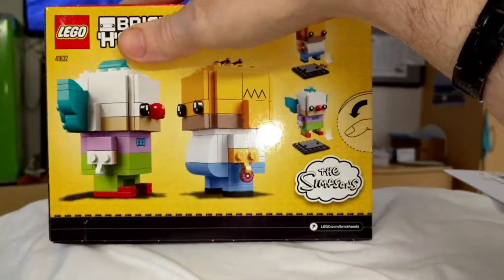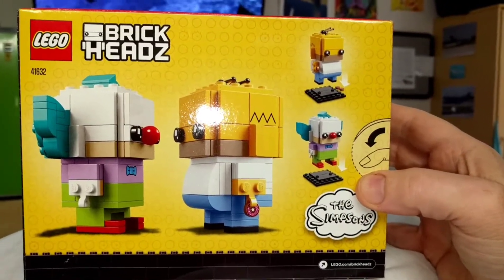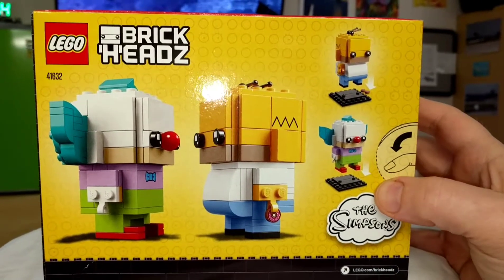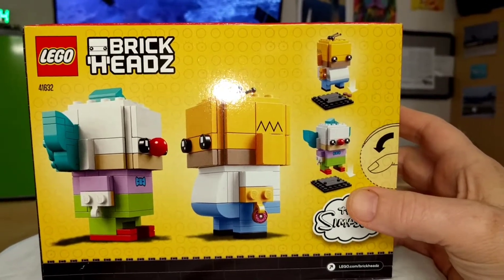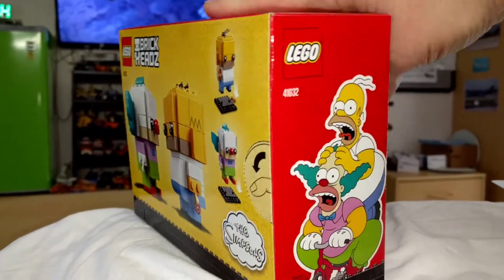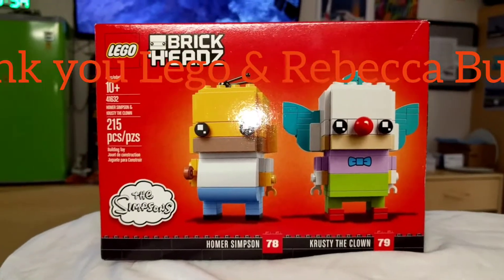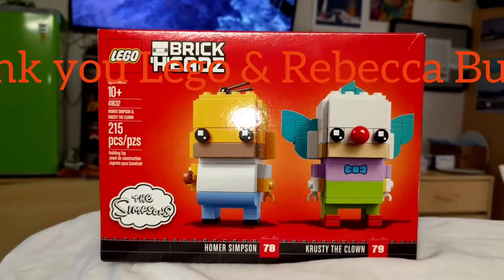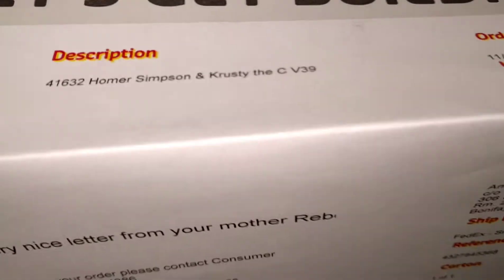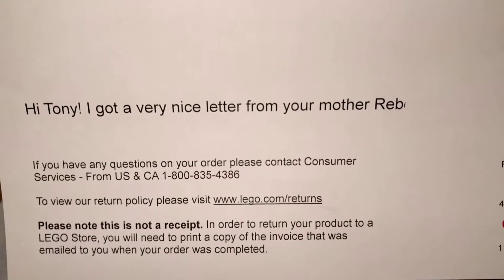This special set was sent to me by LEGO themselves because my stepmother, Rebecca Barnhurst Buford — Becky Buford — sent a letter to LEGO. LEGO apparently watched some of my videos, my early videos of the Simpson house that I used to have. They sent this to me, and I got a very nice letter from them.